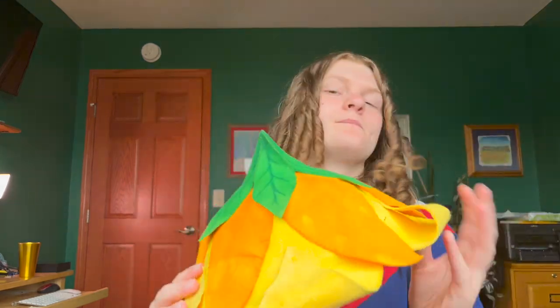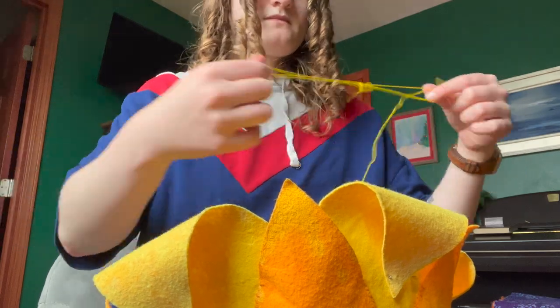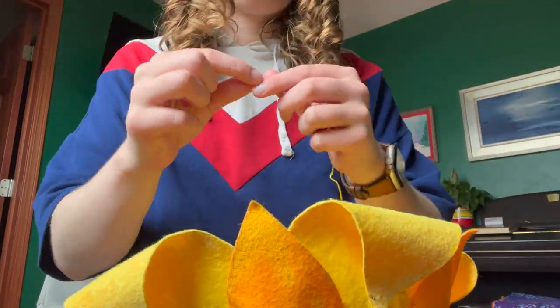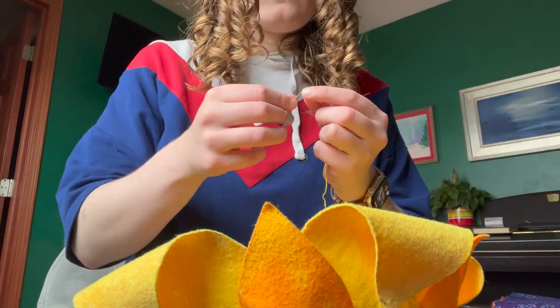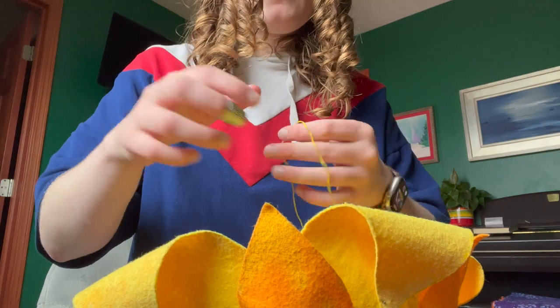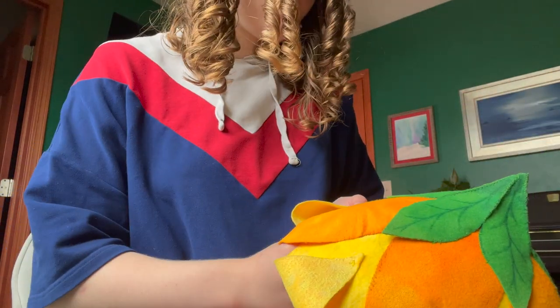Those are the last few steps I'm going to do today, and then for the most part this hat will be complete. In order to tack down the petals onto themselves so that they keep their shape, I used yellow embroidery floss. I took a long length of it and just made an X shape over each of the petals.